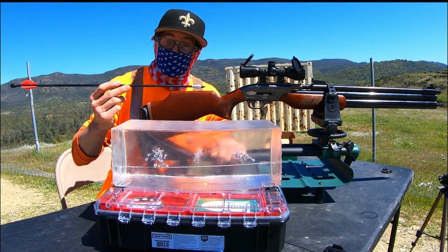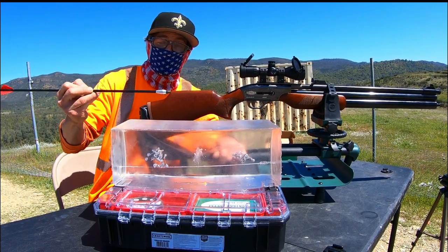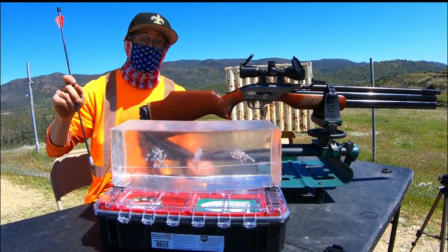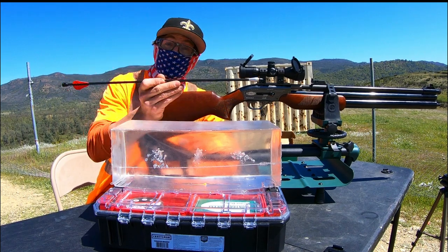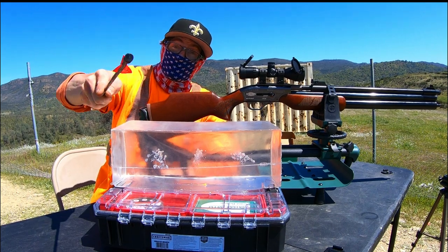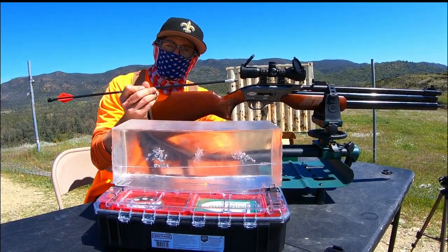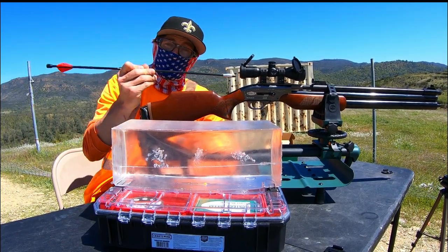I could not be more excited to share these results of this 400 grain arrow going all the way through this 16 inches of FBI 10% calibrated ballistic gel. Look at the trajectory all the way through this clear ballistic gel — absolutely a lethal hunting weapon in big game category. This air bolt at more than 400 grains made it all the way through this block, barely hanging on by the very ragged edge at the downrange end. I think this is going to be incredibly effective no matter what you were to shoot this at. Obviously the range probably not as good as a rifled lead slug, but definitely a great option if you're going for bigger game that a pellet just might not take down.